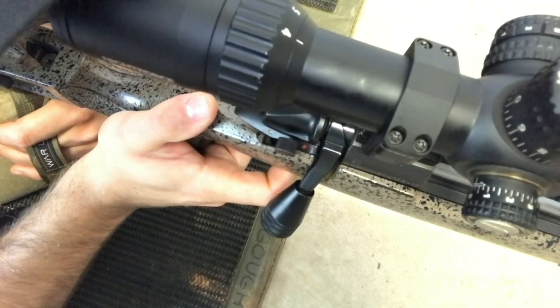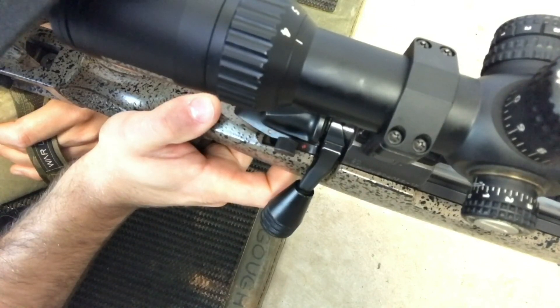Allowing the trigger finger to float next to the rifle aids with the 90-degree trigger finger, allowing you to squeeze the trigger cleanly and consistently.